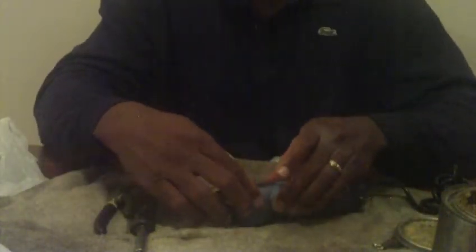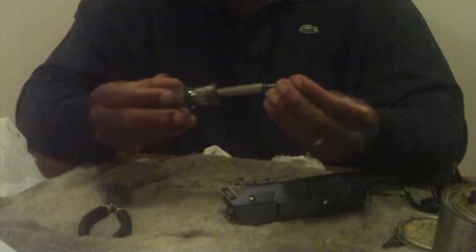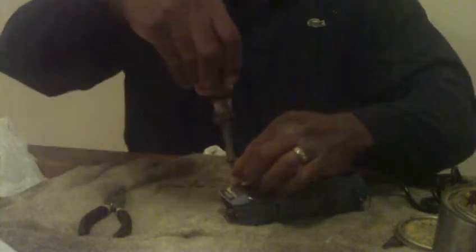Put your lever back on and line those two holes up. Slide it right on. Take the drive cap and put that back on. See how fast I did that?